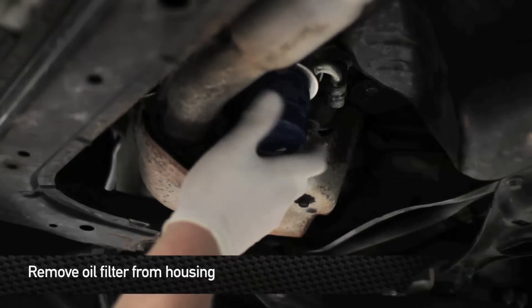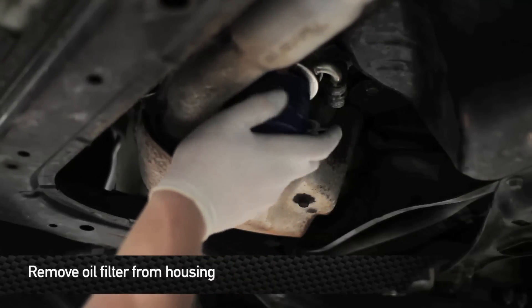Next, remove the oil filter. Have an oil pan handy because some oil will come out when you remove the filter.